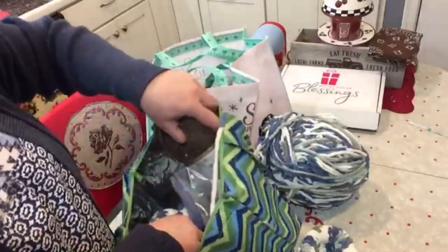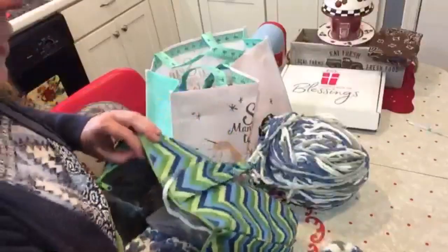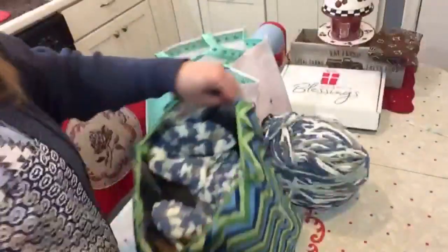I think my mittens are slowing down some. I'm going to keep making them because I'm going to have a table at the Homesteaders of America Conference in October and I'll be selling all my wares there. So I need to stock up and have inventory to do that.